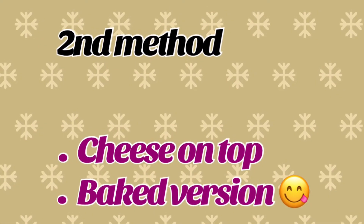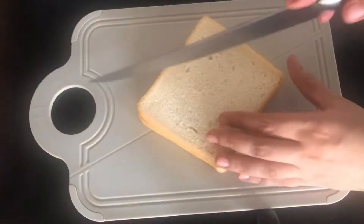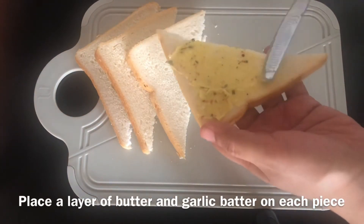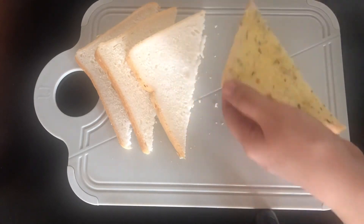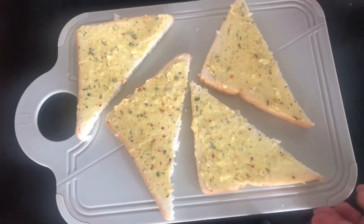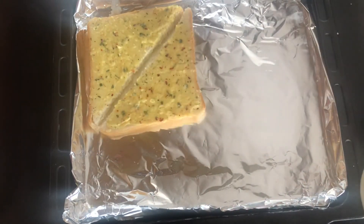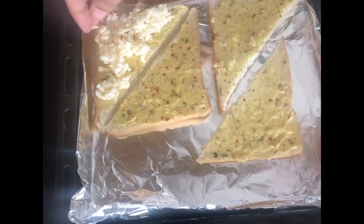Now let's go to the second method. Cut the slices of bread in any shape you like. Then spread the butter and garlic evenly. Then place them on the baking tray and add shredded cheese in a thick layer.